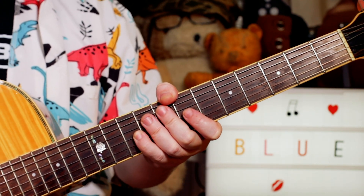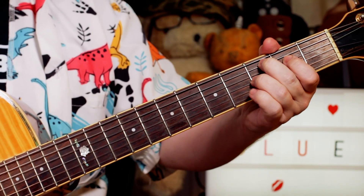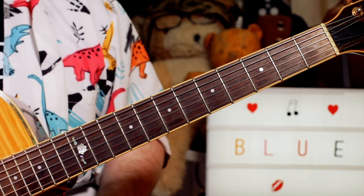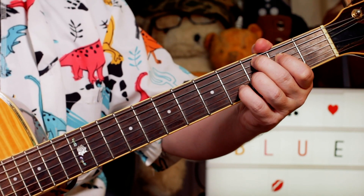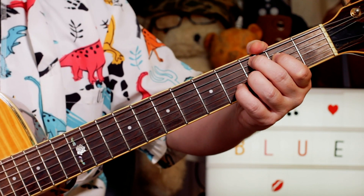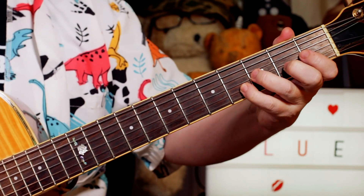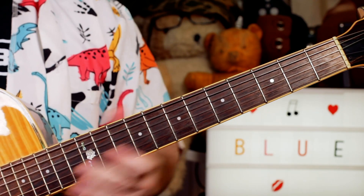And then the whole thing repeats. After the first one, we've got just playing a C7 sharp 9 chord - the classic Hendrix chord. So 3, 2, 3, 4 starting on the A string. Back into a repeat - the second time I don't play that, I just go straight into the improvised solo.